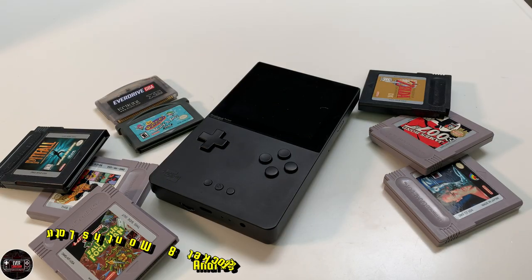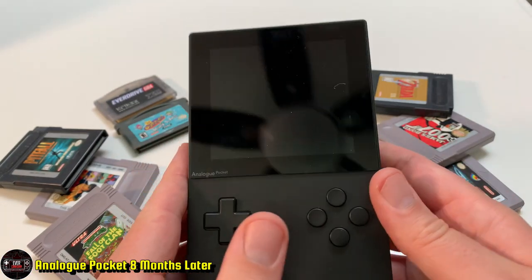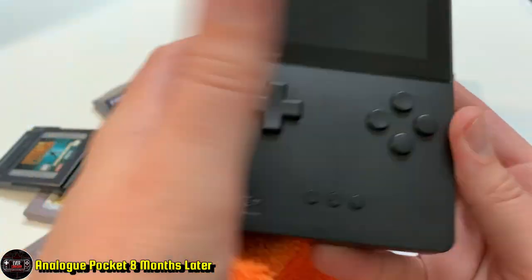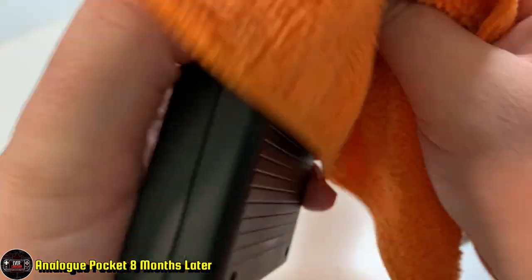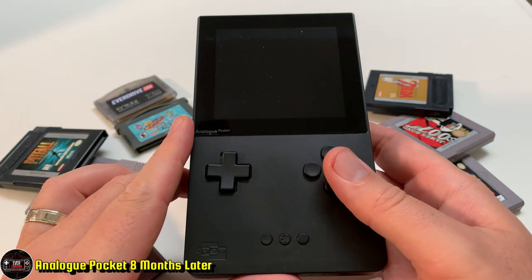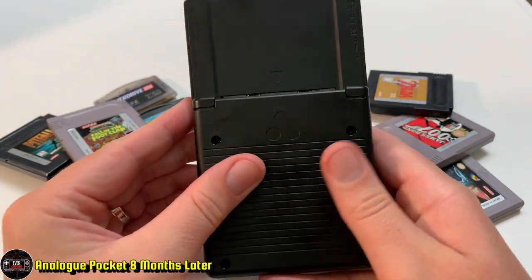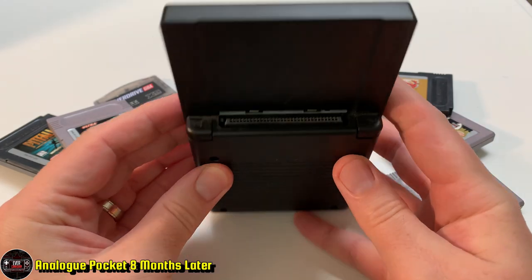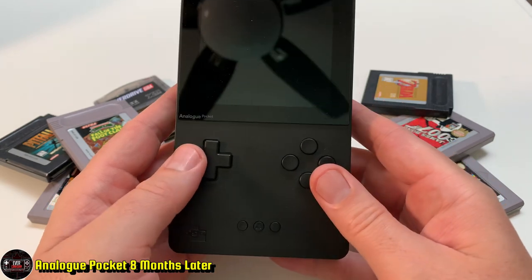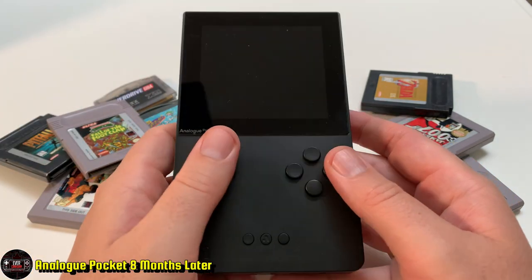Here we are — my Analog Pocket, so dusty. I just don't use it. It is probably the worst purchase I've made in my retro game collection. It is a system I had such high hopes for. I was so looking forward to it — I thought it had everything I wanted — but it just didn't deliver. A lot of failed promises and a mismatch between the type of gamer I am and what this system offers.